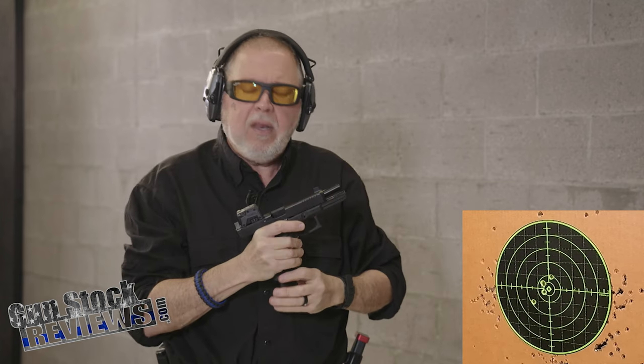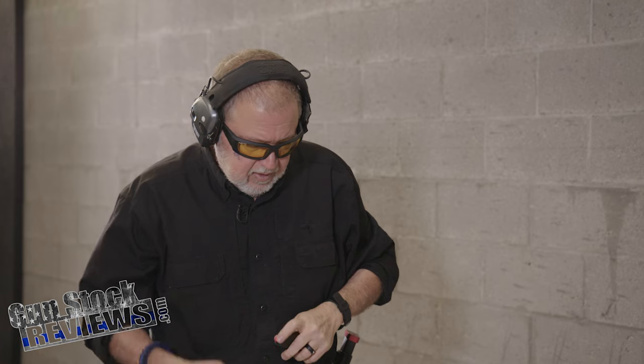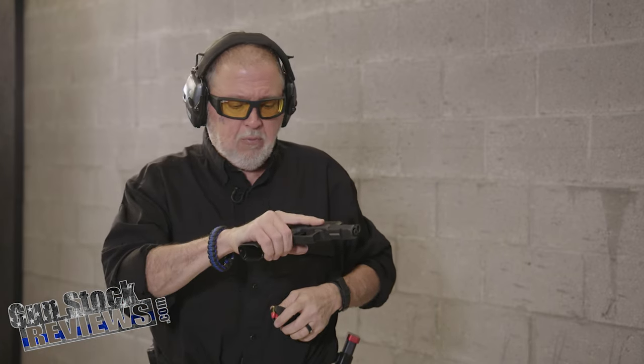That's not bad. Let's shoot a couple more rounds — why? Because we can. I like this red dot. It's very clear because Steiner glass is incredible. And the MPS — not only is it effective but it's very aesthetically pleasing. It's kind of a nice, pretty red dot.